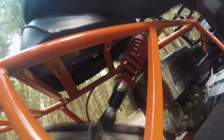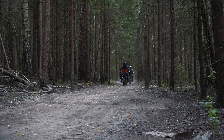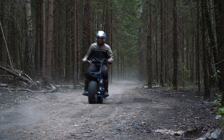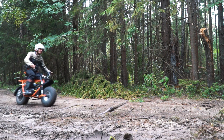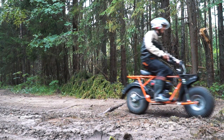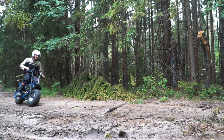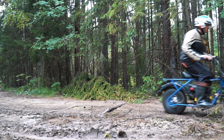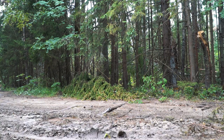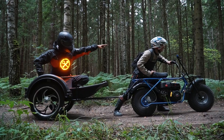By the way, the difference in price between the two versions is about 200 dollars, and the question is whether the suspension is worth the money. Let's see how these bikes move across the same rough route — with suspension and without it.